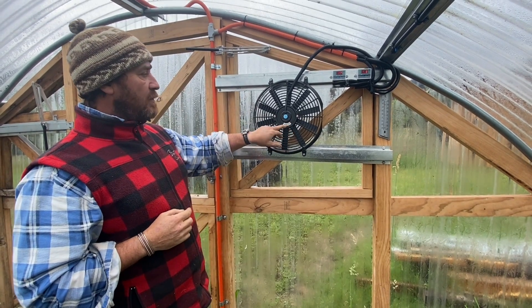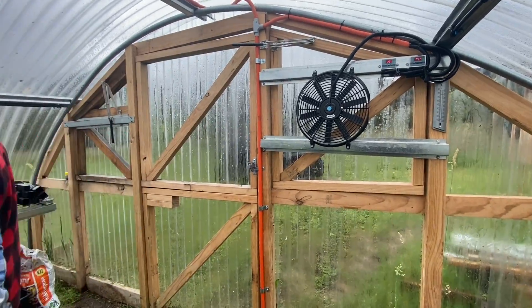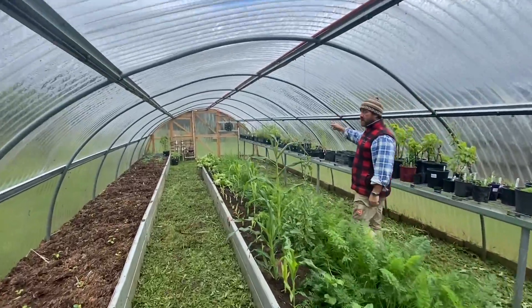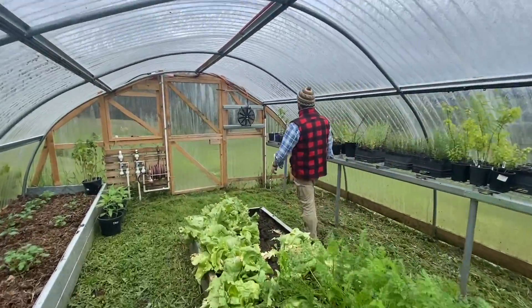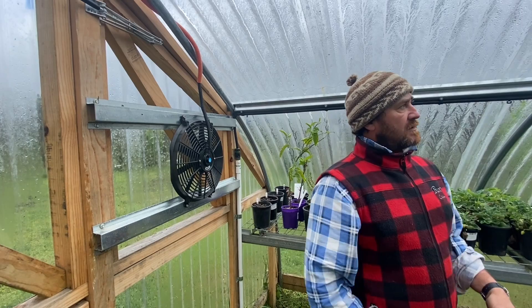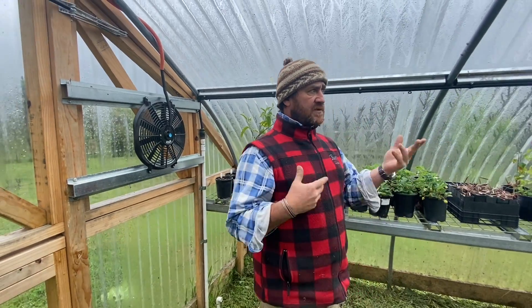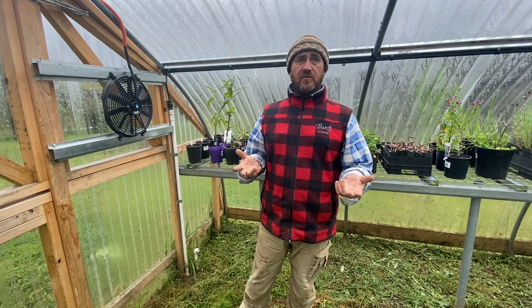So we've got our 12-volt, 80-watt fans. If you look down this end, you can see the other fan further down — it's plumbed in the same way on the opposing side, so it draws in cooler temperatures and sends it through to the other end. What we found yesterday when we were setting them all up was that the whole process of actually cooling the place down worked a treat.